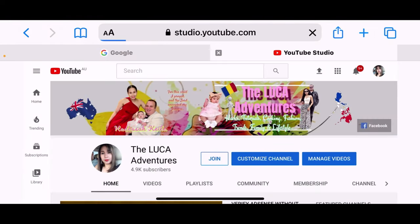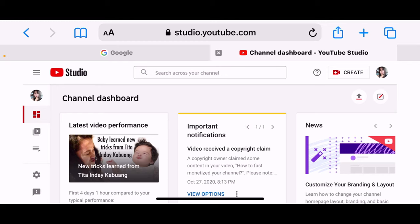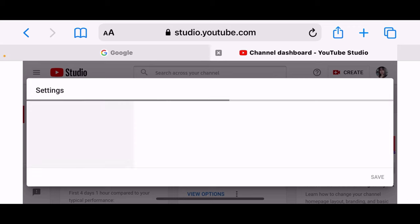Now if you are not logged in yet, you usually have to sign in to your YouTube channel. In my case it's already signed in. Now we are just hitting the Settings button — it's on the left-hand side at the bottom — and you click Settings.